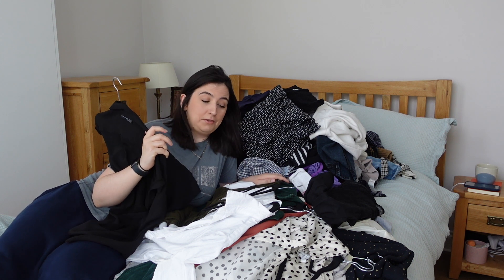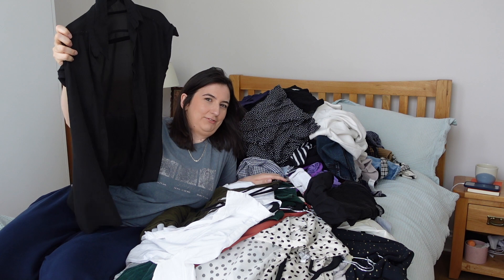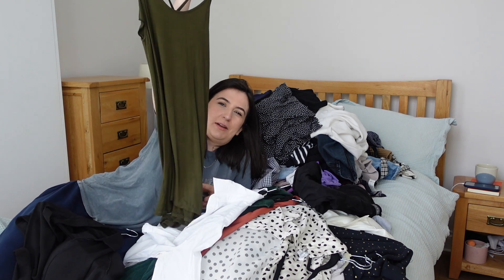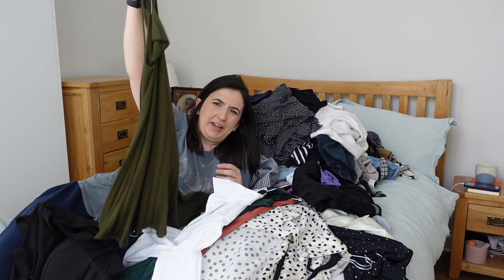Next I'm going to go through the clothes from my hanging wardrobe. I have some shirts for when I do agency work in hospitality — they're not the nicest but I hate having to rebuy them, so I'll keep. This is a dress I bought on Koh Phangan in Thailand and I'll probably bring it as a beach cover-up for America.